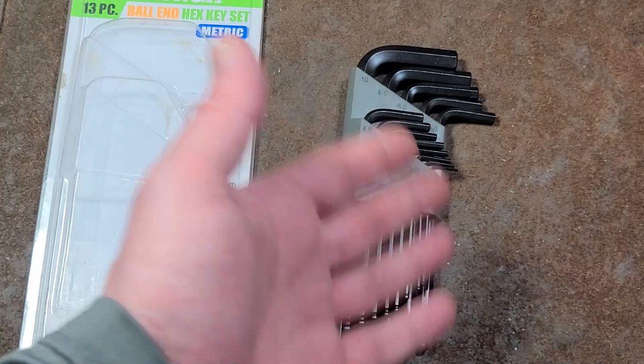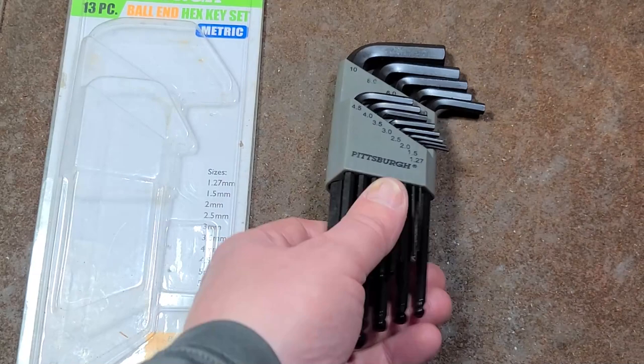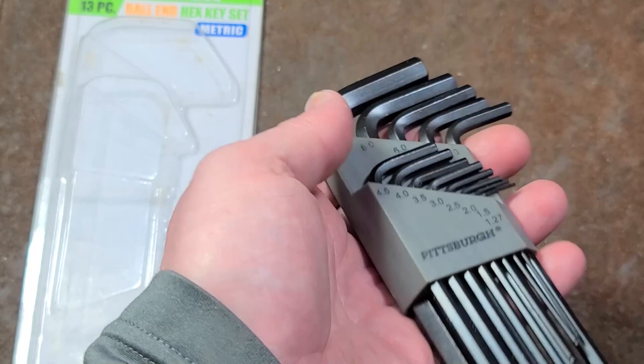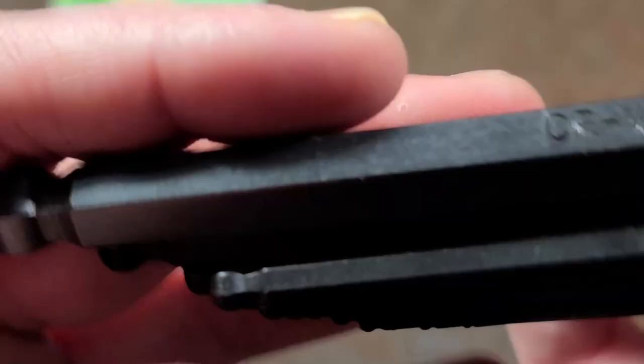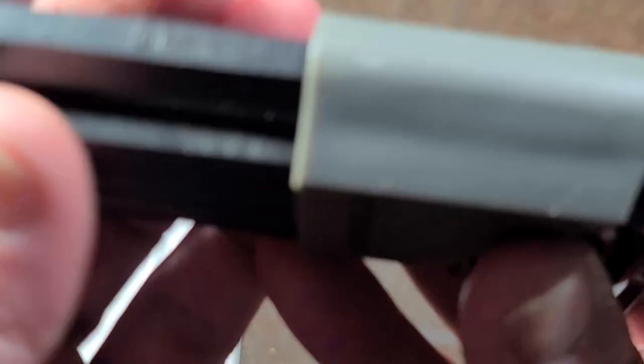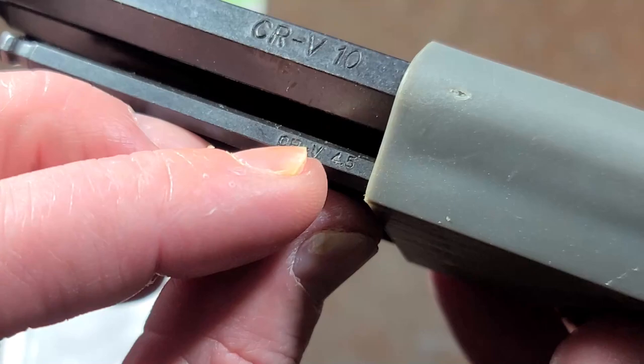The Bondhus are like $15 for the American-made ones. Otherwise, I'd just say go for some cheapos that you really won't be heartbroken if they get left outside and get rusty, or you twist them because you're putting a pipe on them to try to break some stubborn fastener. They have reasonable fitment, and they do stamp the size on the wrench itself, at least on the larger sizes from 4mm and above, which is nice to see.